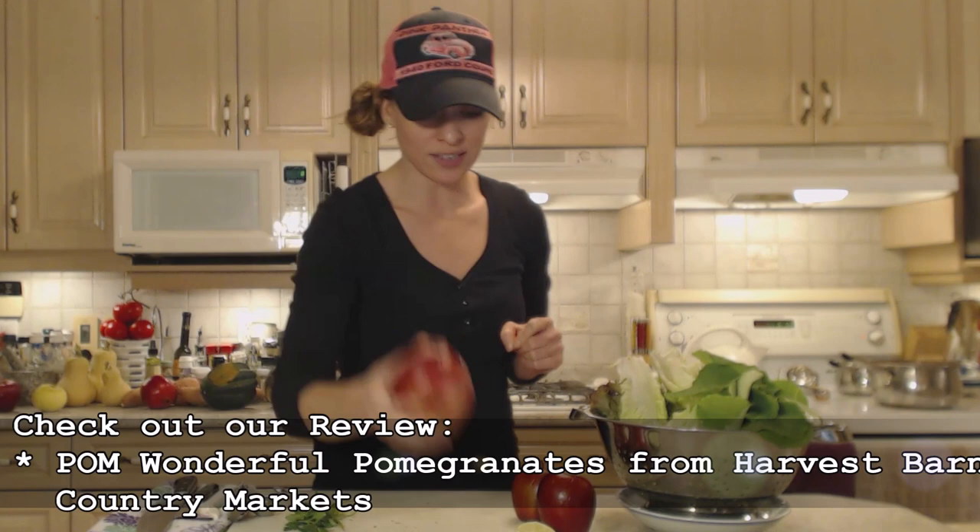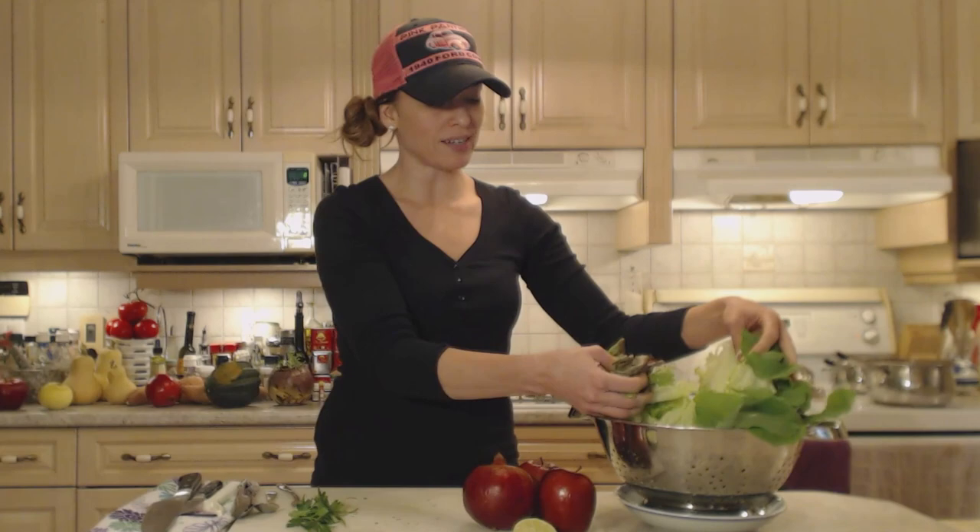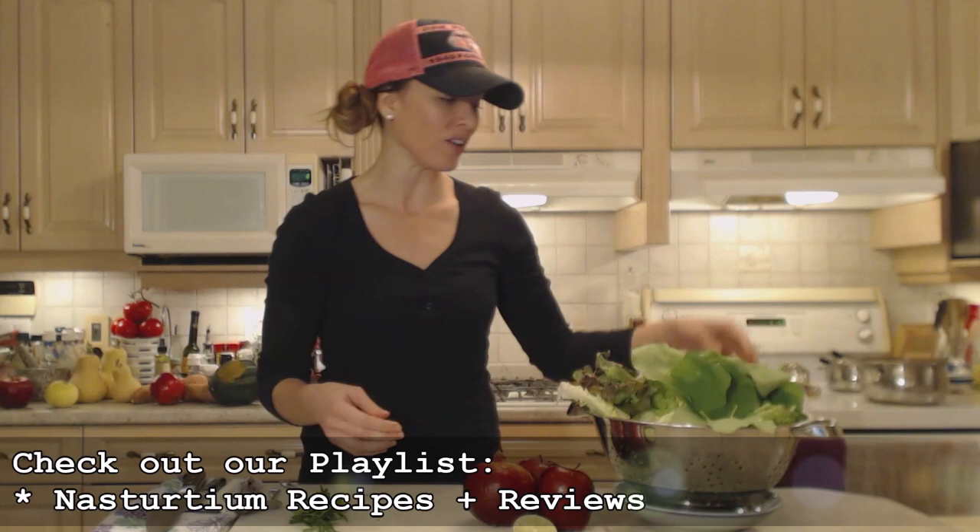Now pomegranates are in season. I have some lovely ones from Harvest Barn Country Markets — make sure you check out my review on these guys. Beautiful stuff. Some lovely apple, some lovely green lettuce, and some nasturtium leaves that I've harvested today because it's about to snow here, so I needed to harvest everything today.